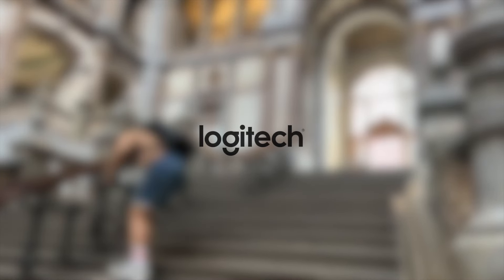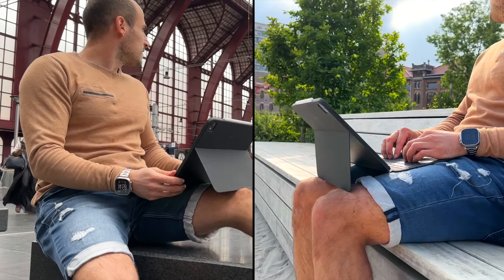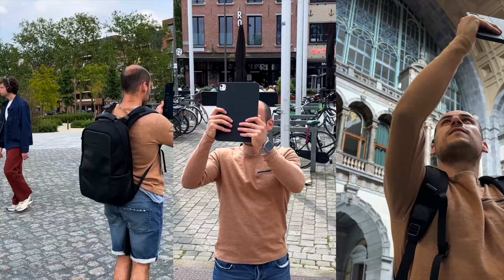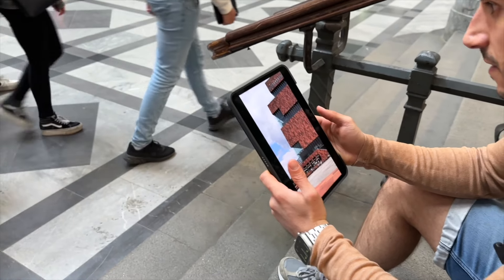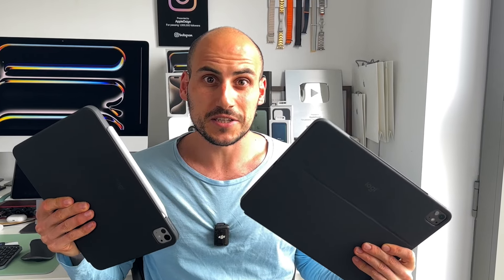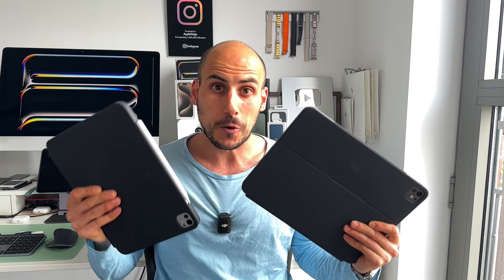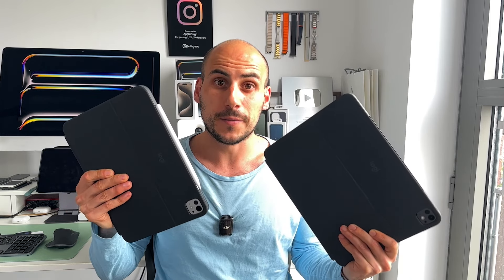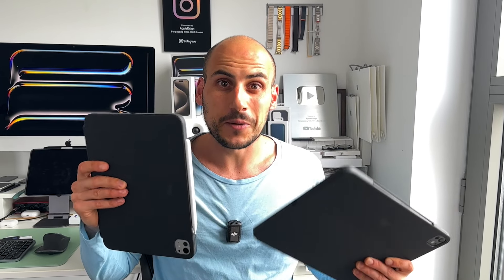This video is sponsored by Logitech. These are Logitech's new Combo Touch cases for iPad Air and iPad Pro. I have the iPad Pro models here, which are only compatible with the M4 chip — the recently released new iPad models. In this video, I'd like to share with you why these are some of my favorite iPad cases right now.